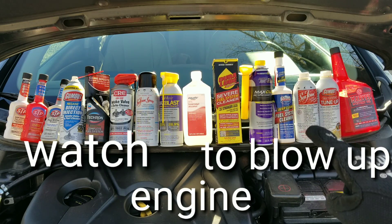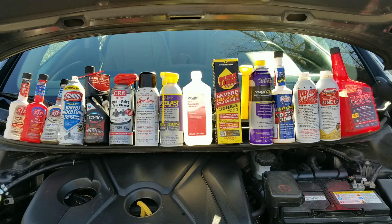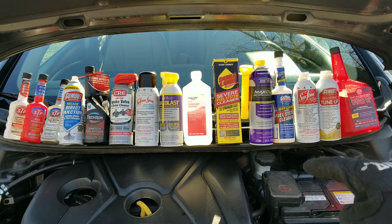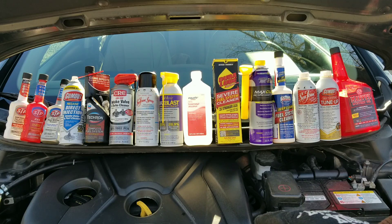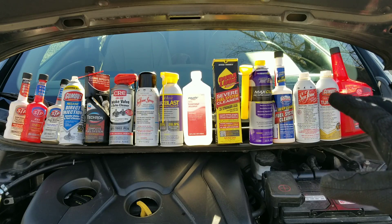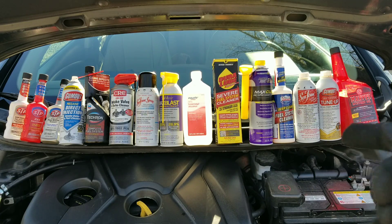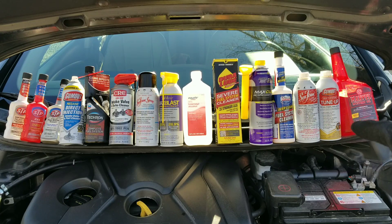Hey guys, we got something really special in store for you today, so check out all these great cleaners. We're going to see how these fare up against intake valves on a direct injection engine. Are you guys ready to see just how well all these guys do mixed together? This is a highly requested video and I'm glad to put it together for you guys. So let's take a closer look at what we have to use.